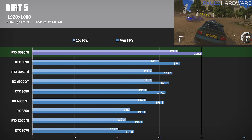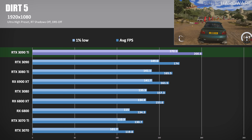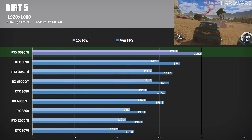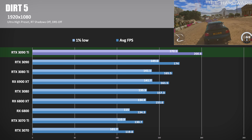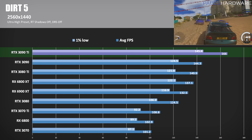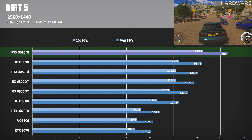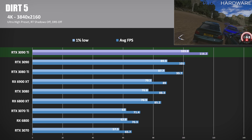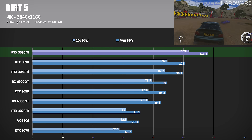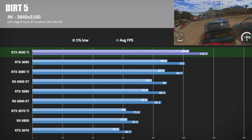Continuing to Dirt 5, a racing game running the ultra-high preset with resolution scaling off. At 1080p, the 3090 Ti tops 200 FPS, beating the 3090 by 15% and the 6900 XT by 24%. At 1440p, results are similar: 166 FPS for the 3090 Ti was again 15% faster than the 3090 and about 25% above the 6900 XT. At 4K, the 3090 Ti is again 15% faster than the 3090, showing impressive linear scaling between resolutions with Dirt 5, while the 6900 XT dropped back a bit more — the 3090 Ti capping a 30% lead.